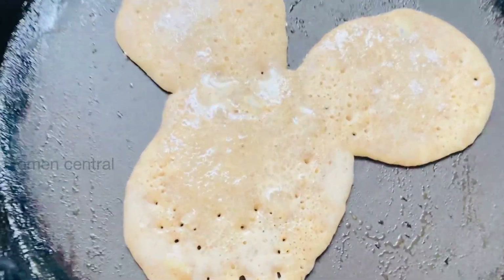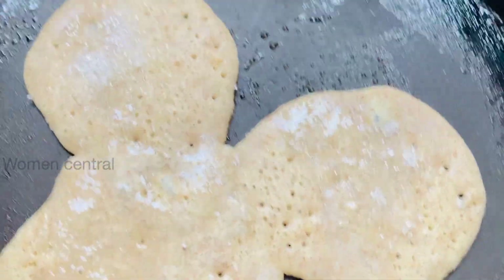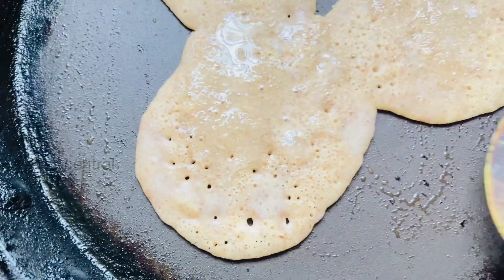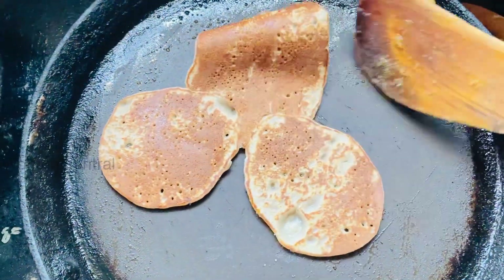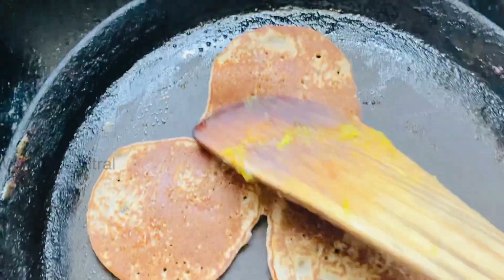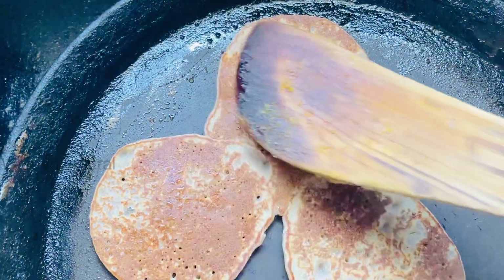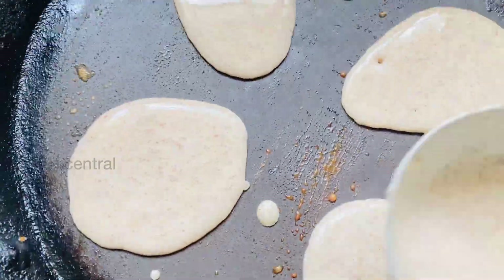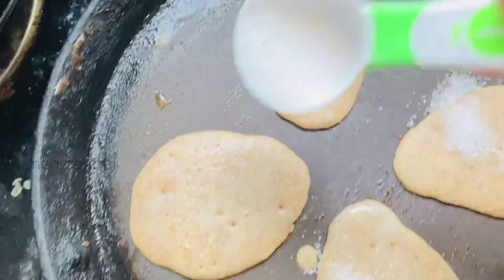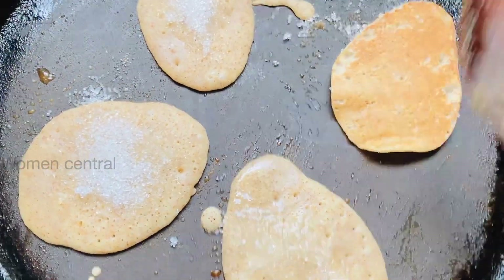If you want to cook it, pour it and cook it in a round shape. If you add sugar, it will be very crunchy and crispy.